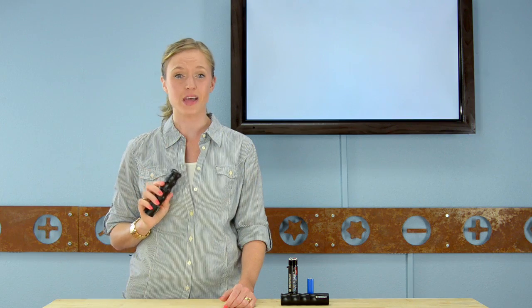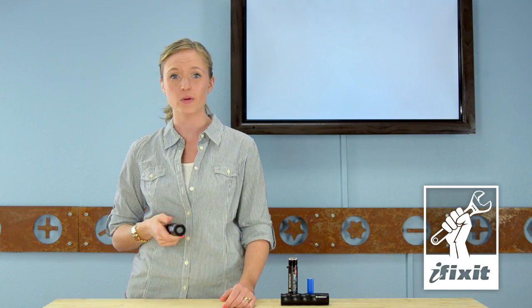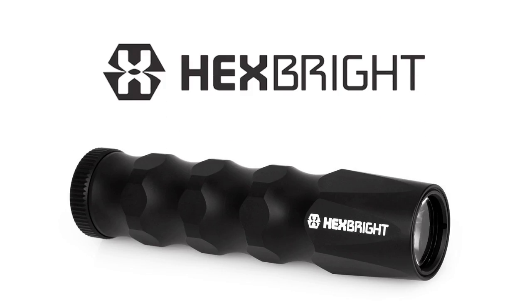This is the world's first open source LED flashlight. It is crazy powerful, you can program it like an Arduino, it feels perfect in your hand, and it's called the Hexbrite Flex.